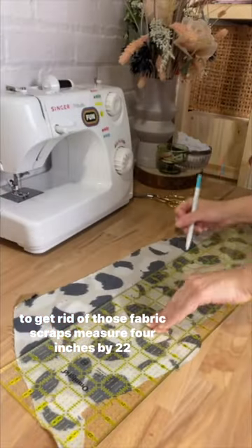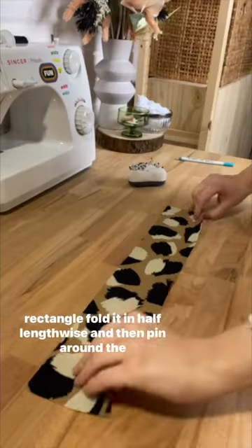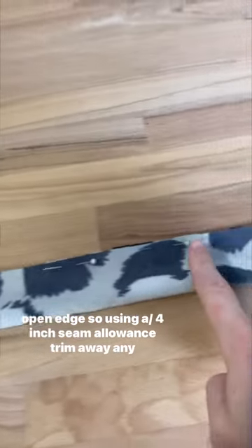To get rid of those fabric scraps, measure four inches by 22 inches on a piece of fabric and cut it out. Now you have a rectangle. Fold it in half lengthwise and then pin around the open edge.